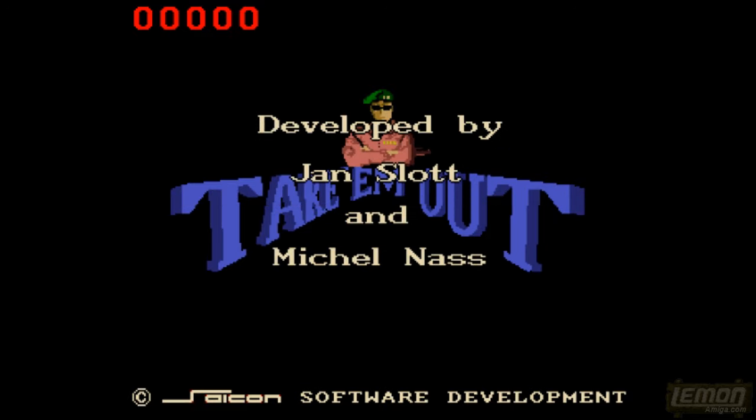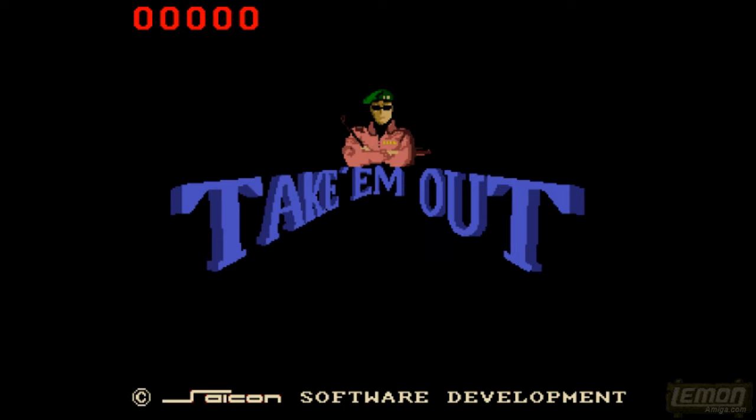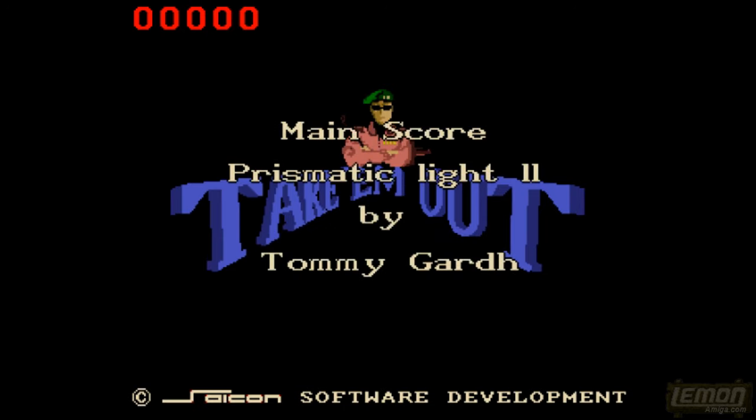This game was developed by Jan Slott and Mikkel Nass. I think this is their only game on the Amiga, and the graphics and all the music was created by Tommy Gard, who also worked on Soldier 2000 in 1990.